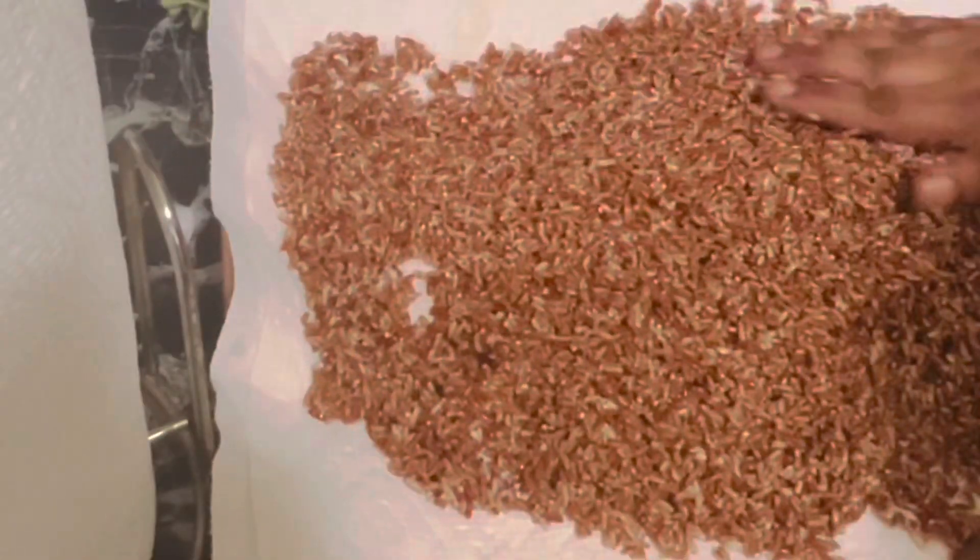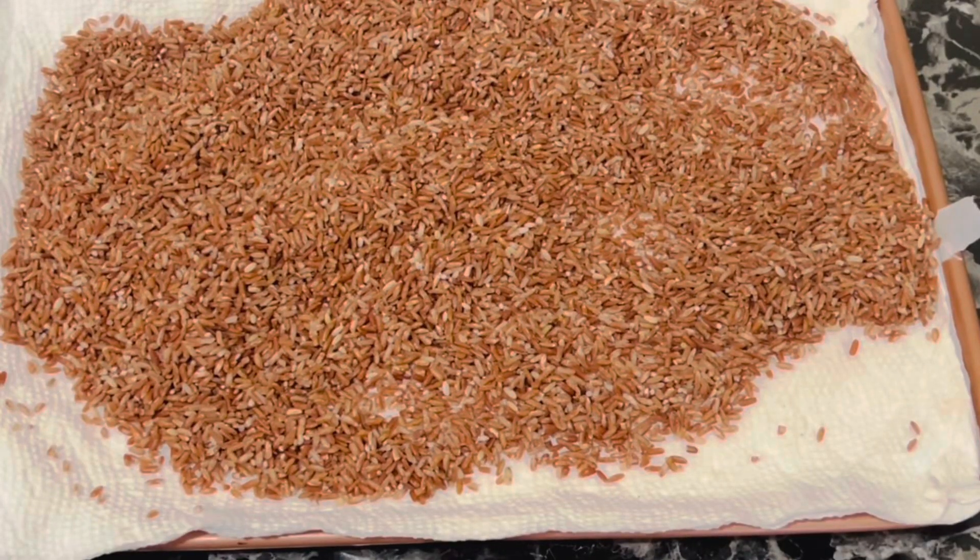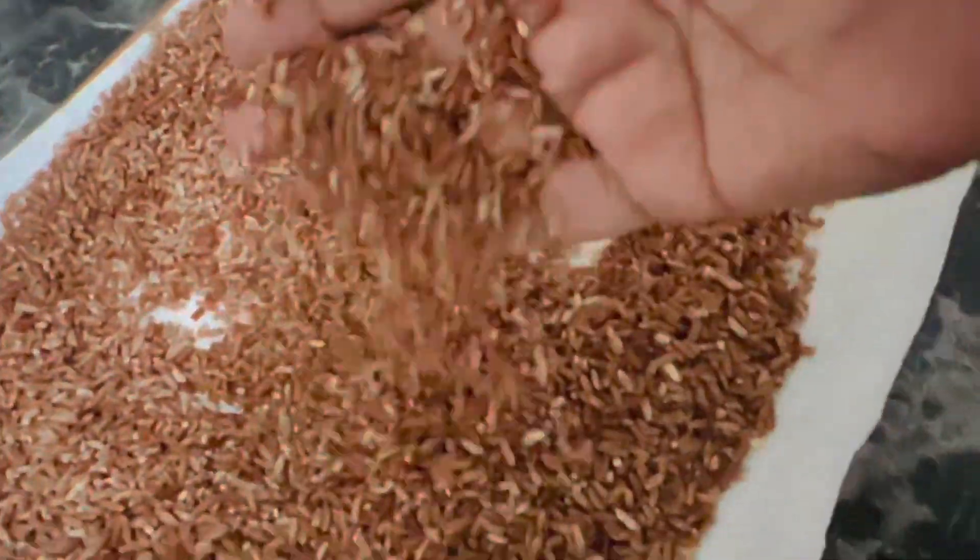Let the rice grains dry in shade or under the fan for about 45 minutes to one hour. Do not dry this in the sun because we need wet rice flour for this purpose.